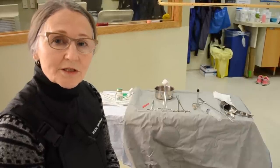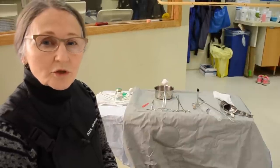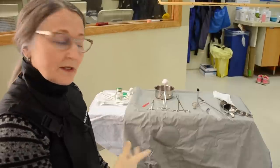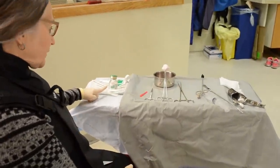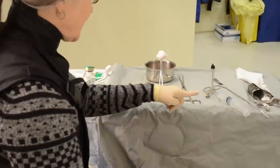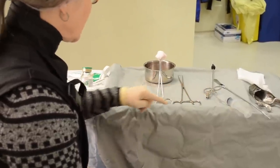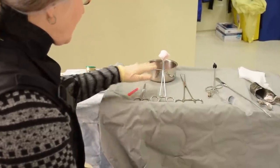Typically an HSG is not the best way in which to look for polyps or fibroids, and they don't usually show up unless they're gigantic. This is my instrument tray here. I've already loaded my ISOB300 radiopaque dye into the syringe, and I've gotten as many bubbles as I can out of the syringe, and I've got a prepping solution.